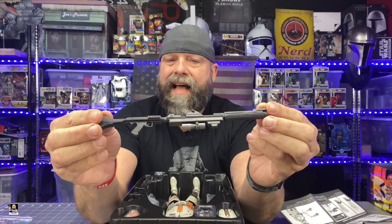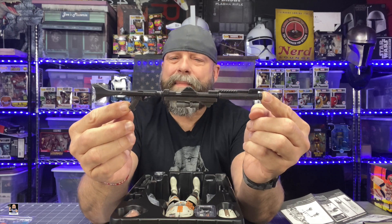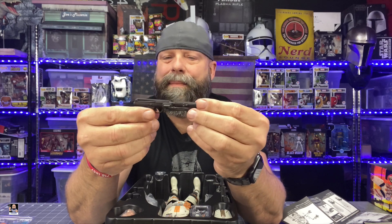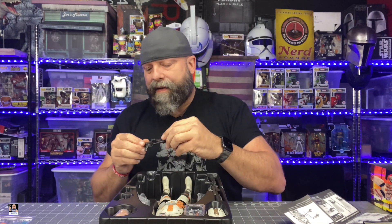Weapons galore! First and foremost, we got the main blaster rifle right there — iconic. I love this weapon. I think this is the DC-15. Let me know in the comments if I'm correct. We also have that blaster right there — great detail as always. It's almost like a fold-in stock but it doesn't really go back. There it is — awesome blaster, really cool detail. It's just amazing the amount of detail that comes on these weapons. That's another thing I really love about Hot Toys — the attention to detail.